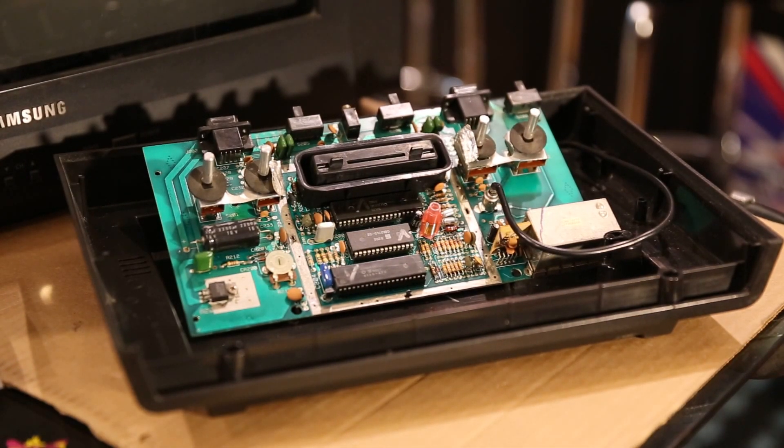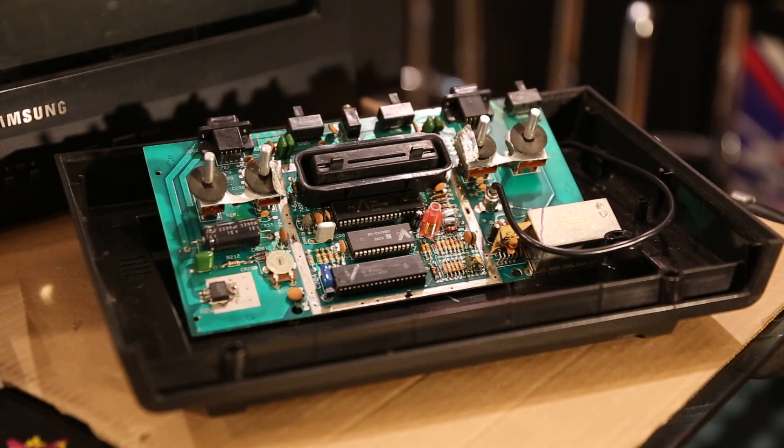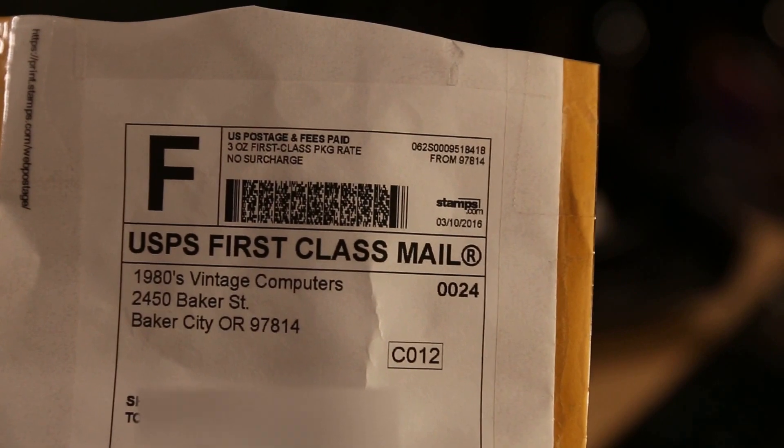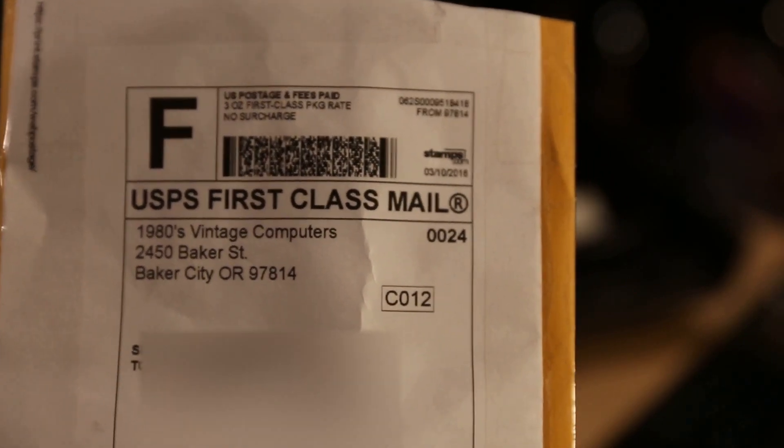I was lucky enough to find one online. There are many different versions of that chip for all the different versions of the 2600 and its cousins. I found one from — let's see if I can get this in focus — '1980's Vintage Computers' is the name of the company.